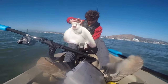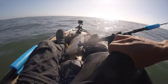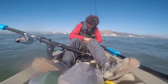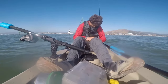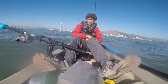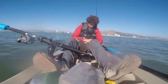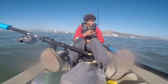Oh no, I just got stung! I just got stung. I just got stung by a bat ray. The barb is in there. Gotta be careful when you're handling them on a kayak.